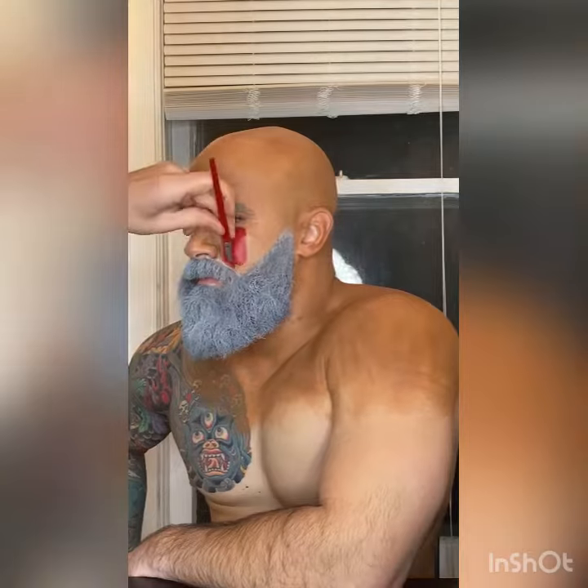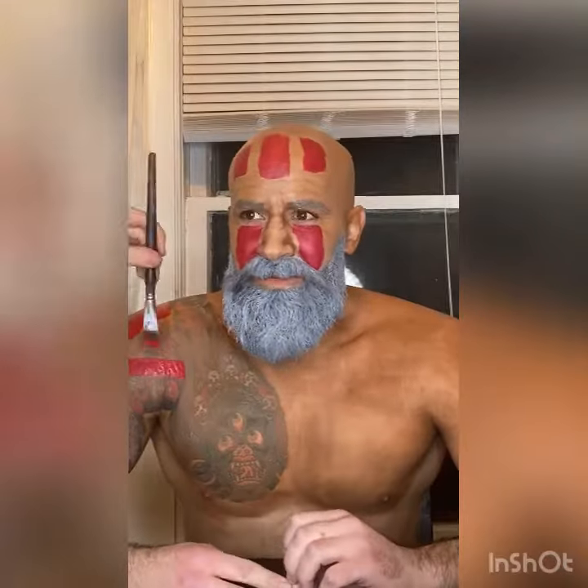For Dhalsim's tribal markings, I applied Mehron Paradise paint, classic red, using a large flat brush. There are marks down the cheekbones and three over the forehead. Then there are two thick organic lines that run from the shoulder down the biceps all the way down to the hands, and there are even some markings on the fingers as well.